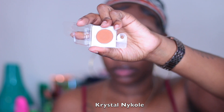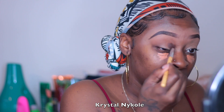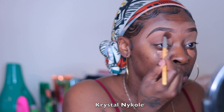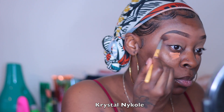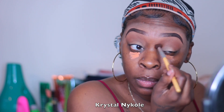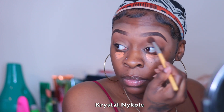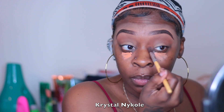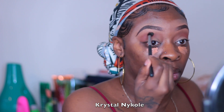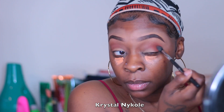Now I'm going in with Coastal Scents Octoberfest — I believe that's what this is — and I'm just going to use this as my transition shade. I wanted something a little natural and neutral in my transition area since I'm going with a green look today. I'm going to place that and blend it out very well in windshield wiper motions of course.